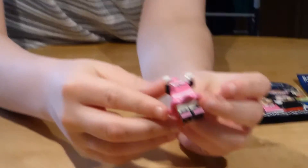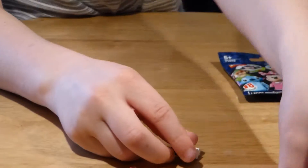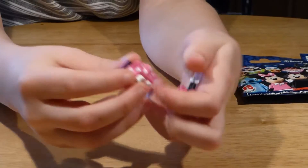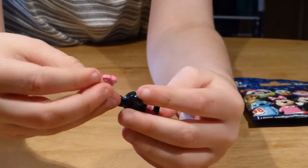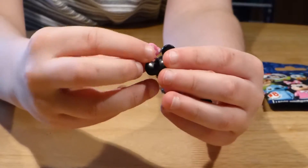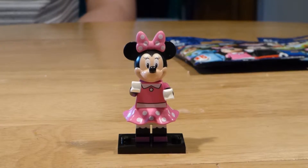Lego have made these new kind of molded skirt pieces — they're actually not soft, they're actually plastic, not like the capes. I think this piece can actually go on a Lego Friends hair if you know what I'm talking about. So there's Minnie Mouse — first minifigure of the day.